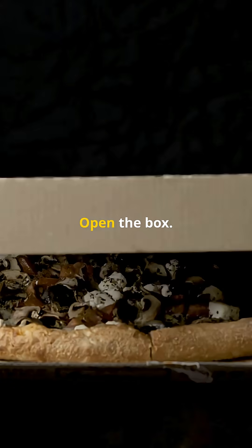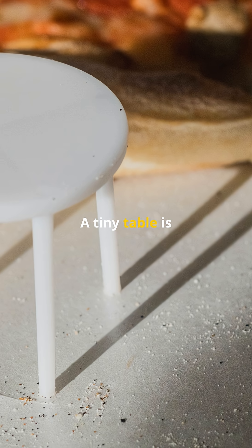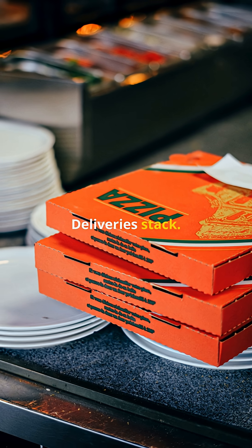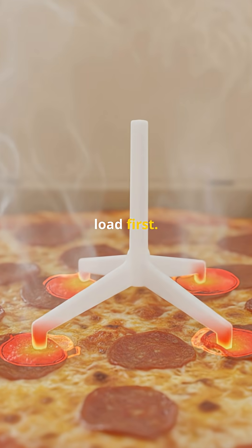This tripod saves your cheese. Open the box — a tiny table is guarding dinner. Heat and steam try to sag the lid when deliveries stack, but the saver takes that load first.